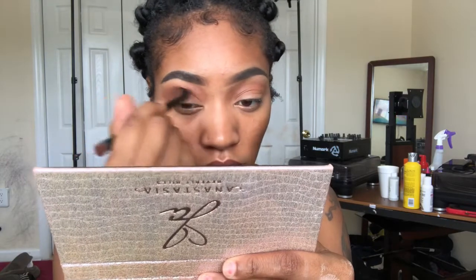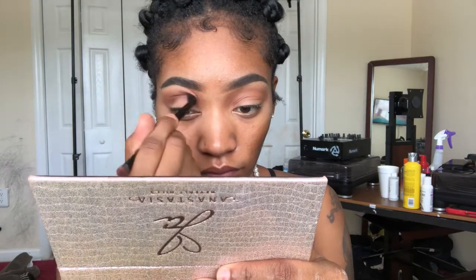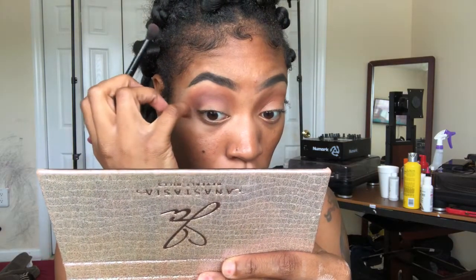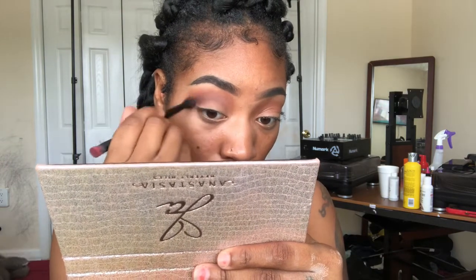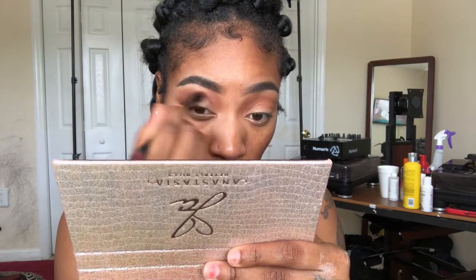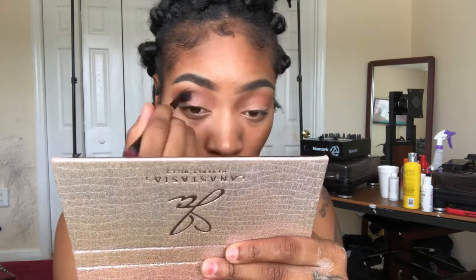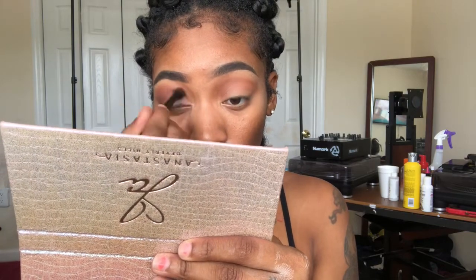Don't be mad — I forgot the name of this shade, but if I'm not mistaken it's from my Jackie Aina Anastasia Beverly Hills palette. I've done this look before on my channel; it's one of my go-to looks, so y'all can go watch that video if you want. I will link the shade down in the description box because I was not planning on forgetting that.